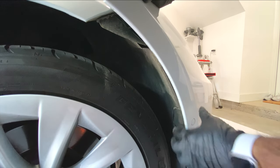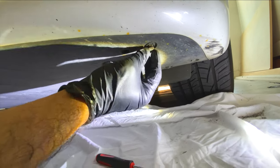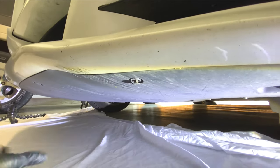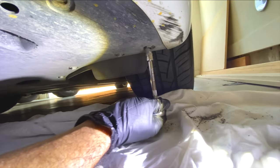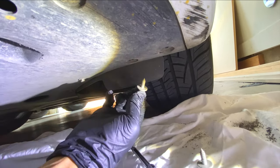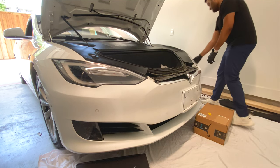Then go to the bottom of the vehicle — there are some push clips, and you can use a screwdriver or a pick tool to take them out. There are three on each side and then two 10 millimeter bolts you need to take out as well. A lot of people say you need to lift your vehicle, but trust me, you do not — just get underneath and get the job done.